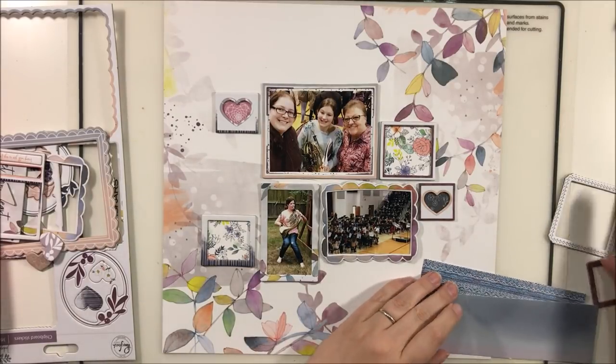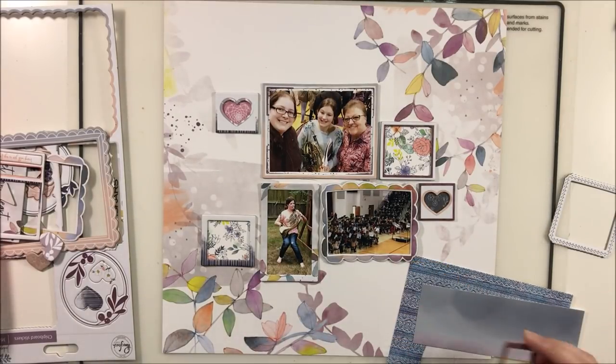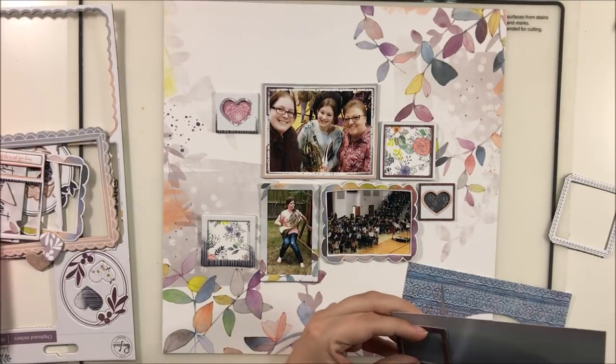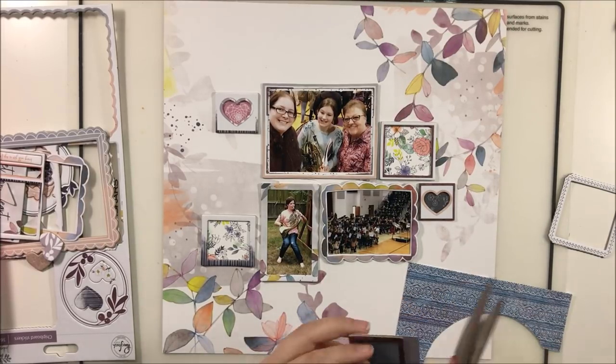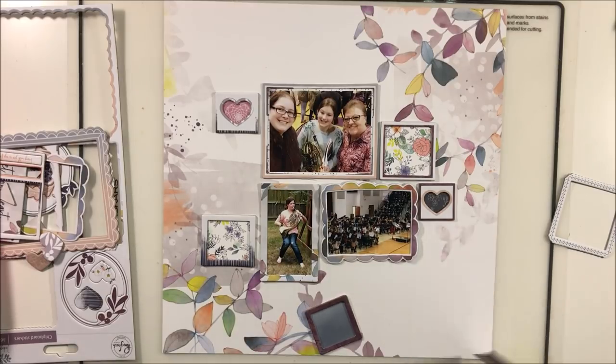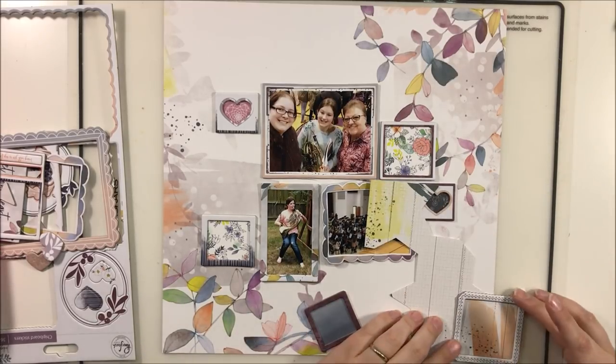Those heart-shaped ones were actually the inside of some of the other larger frames — they had a pop-out heart that filled in the empty chipboard area to make better use of the space. I decided to use that piece too, because I could just back it with patterned paper and that little heart stands out quite nicely. See if you can multi-purpose some of the pieces that are intended to be scrap.